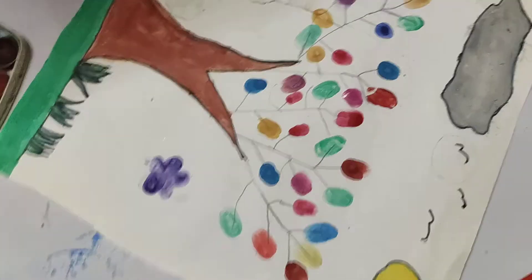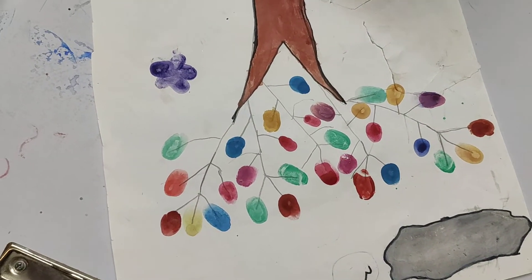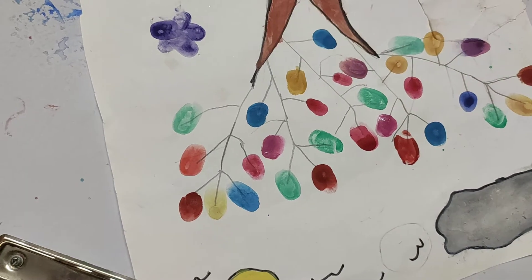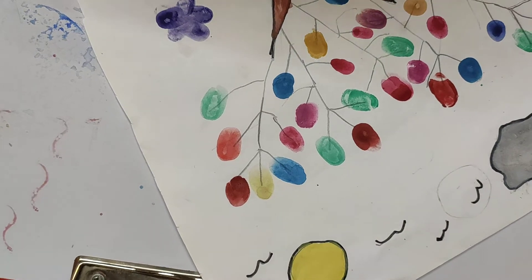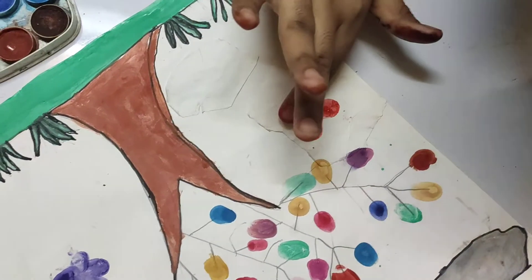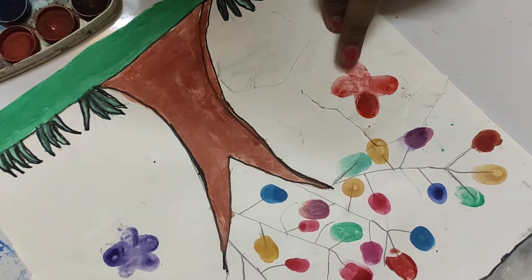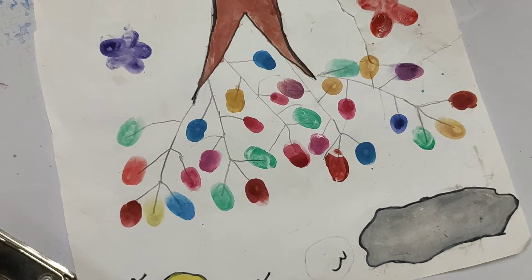I'm going to do one more over here because I want to. For the last one I'll use orange. For the flowers, you can use four petals, five petals, or more than five or six — it's your choice!